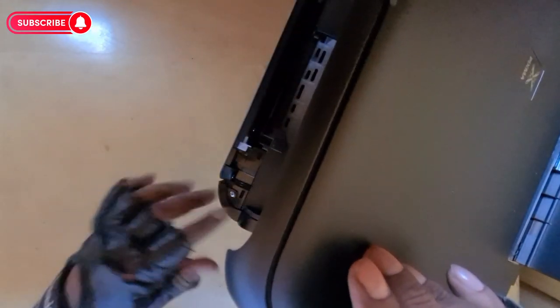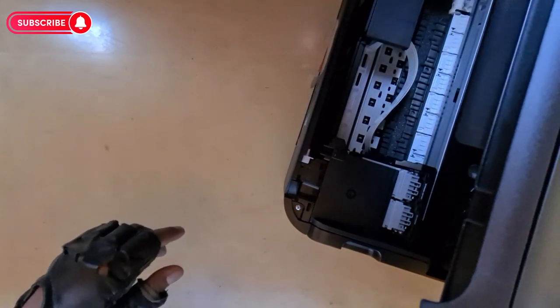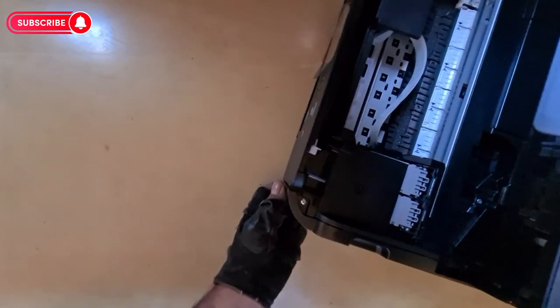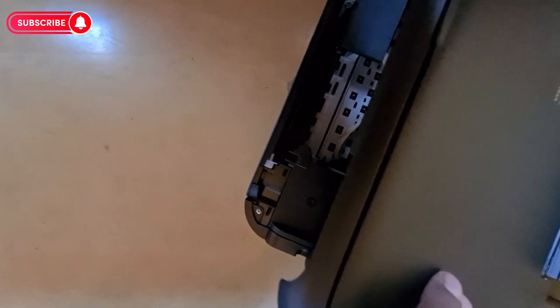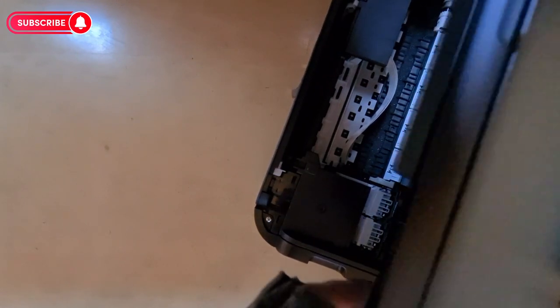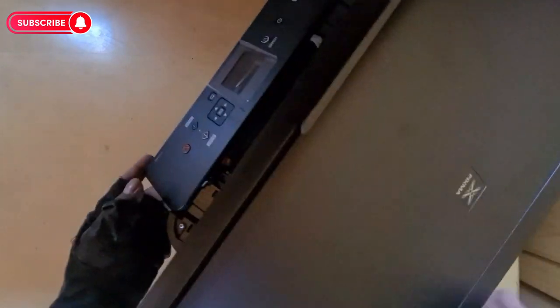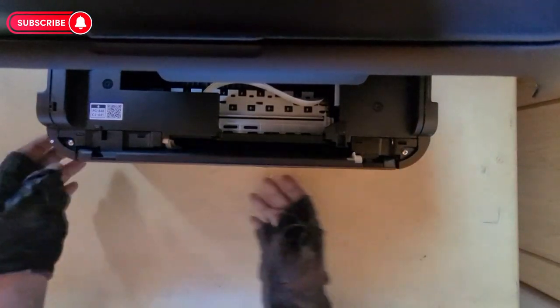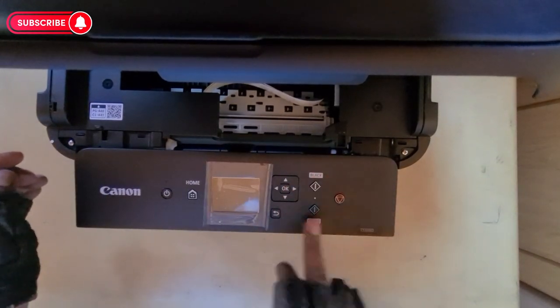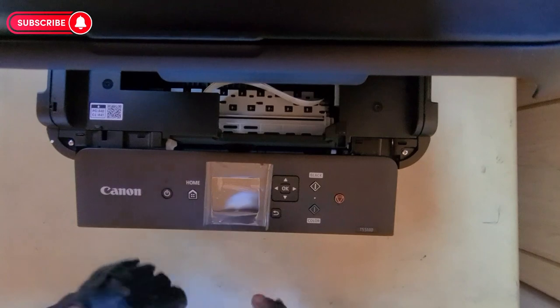Obviously I'm not going to set it up now. It's got some other stickers here. I think this comes out and then this will slide — so this will slide out and then you can put your ink here. That's cool. Nothing much in the bottom. Got your buttons: black, color, power, up, down, power, home, back, color, screen — so that's a touch screen.